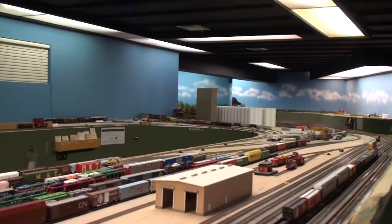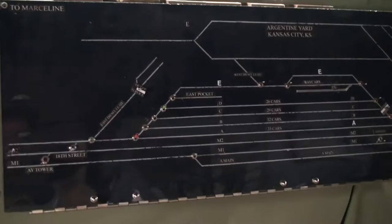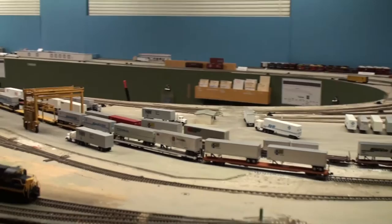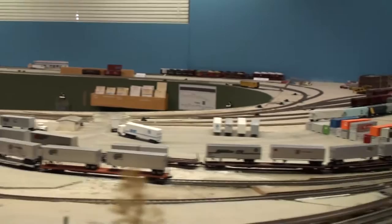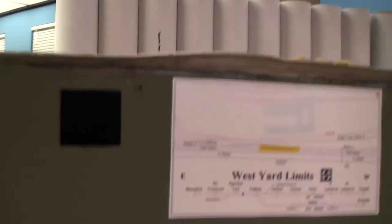Now it's a fairly large yard that takes up quite a bit of space, but it looks awesome. It does need some more work, and they do a lot of operating sessions here. One thing to note is the Kansas City area has probably the most operating layouts that people rotate in and out for operating sessions in the nation. They have quite a grand setup with the schedule and everything else, and it seems to work out really well, and a lot of these layouts are really good.